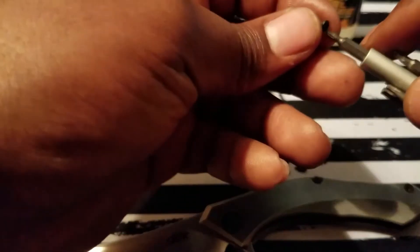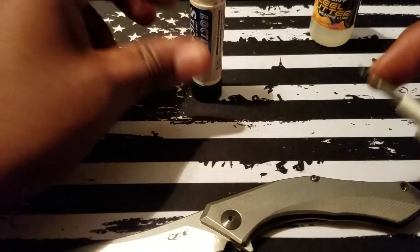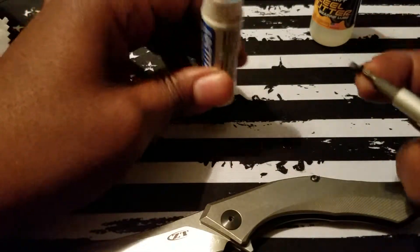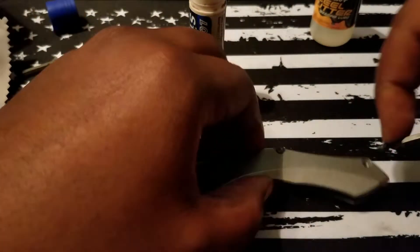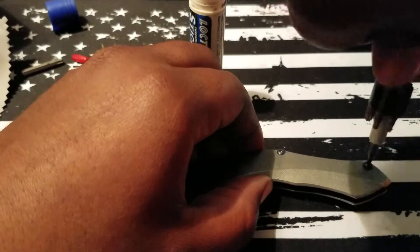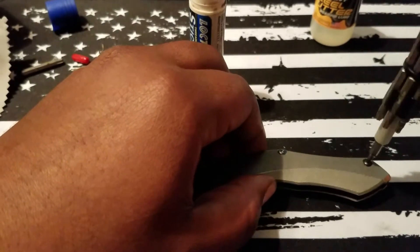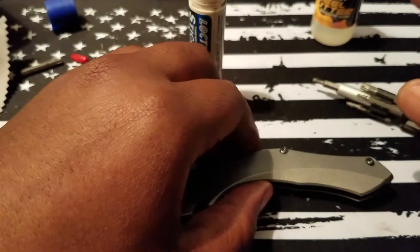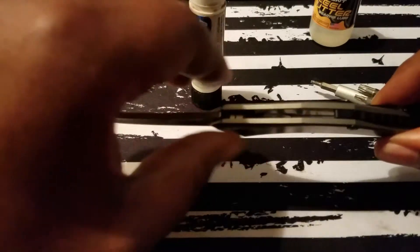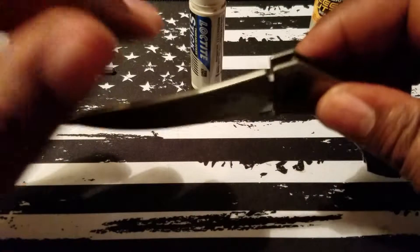Over-tightening will make it that much harder to take your knife apart the next time it needs servicing. Using the nail technique — a little dab, a little roll, scrape — that's all I need. Going ahead and sticking that in there. Minimum tension — I just like to make sure everything is tied down. I can go back when I'm done and adjust all of the tension properly, but right now I just want to make sure I've got the alignment correct.